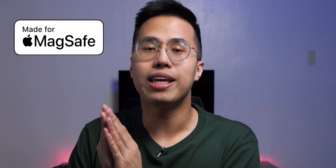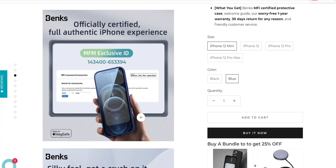When a company officially passes all the tests and gets the certification, they get the right to put the Made for MagSafe badge artwork in the product box, marketing materials, and more. This is also the indicator for you, the consumer, that you're buying a certified product by Apple.